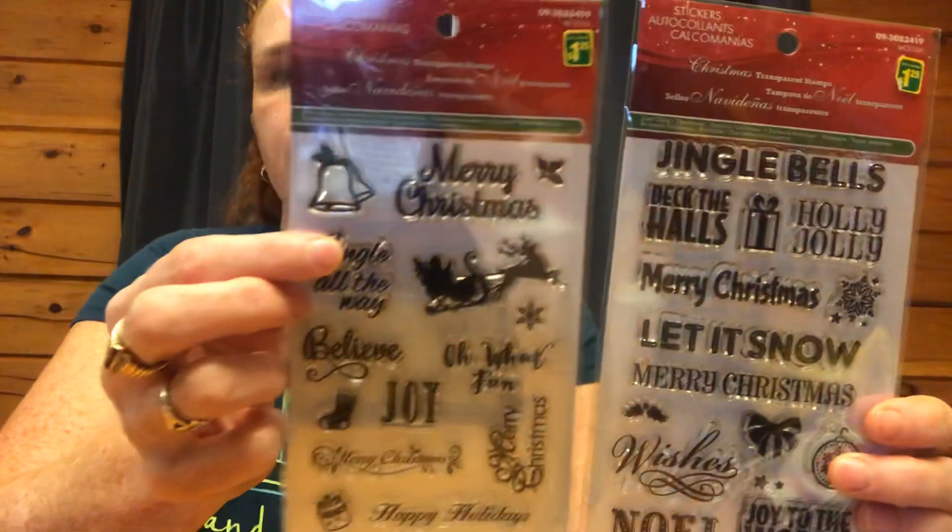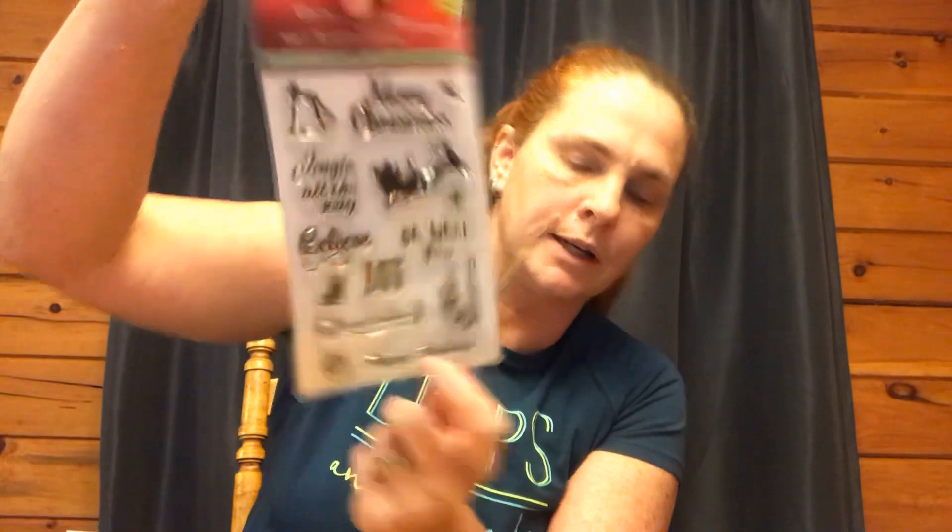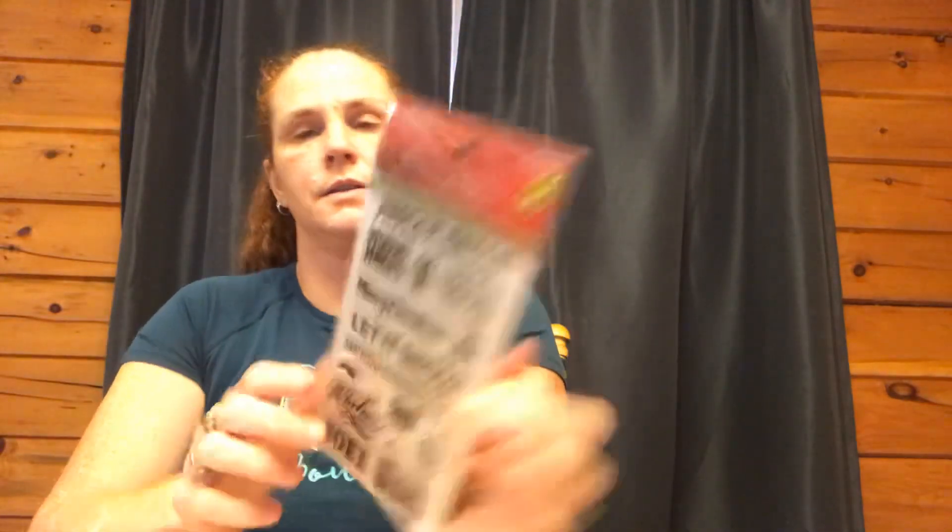Other ladies have been hauling these, and on some of the Canadian dollar store Facebook pages I follow there are more of these, but these are the stamps I found in my store — $1.25. I have not seen the Inkadinkadoo ones this year. This one has lots of nice sentiments on it, and this one as well. For card making, tags, pocket letters, journals — you can't go wrong with stamps, especially these since they store flat and easy.